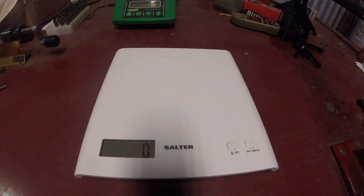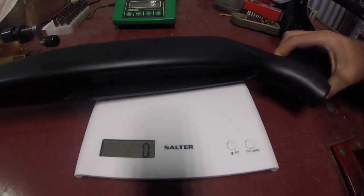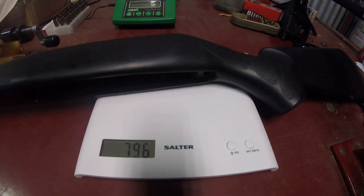Morning from PDR here, just a short video. We're comparing the weight between a Tikka T3 light stainless factory stock — this isn't the T3X, it's the original T3 stock off a Super Light — and it comes in at 796 grams.